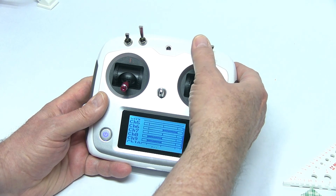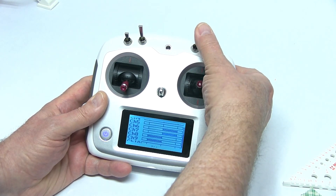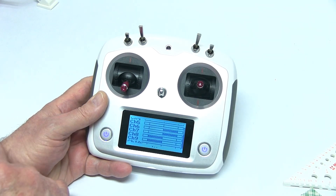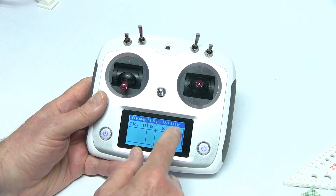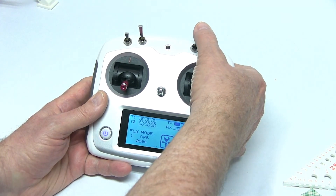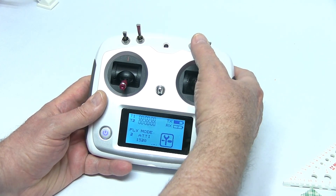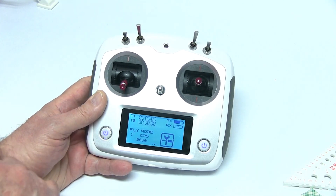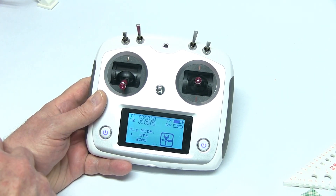This is going to be channel seven — you can see it moving there. So we're all set up. We'll swipe to the right — we were just double checking. Now when you move your mode switch you can see it here. So we're ready to go to the controller and tie it into the computer.